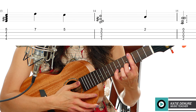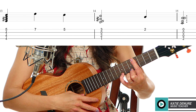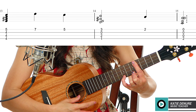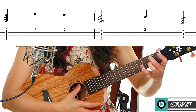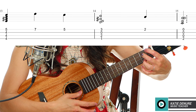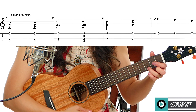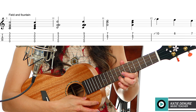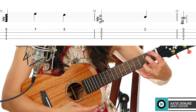For 'following yonder star,' bar the fourth fret, ring finger on the fifth fret of the A string, strum all strings. My pinky reaches for the seventh fret, then I release the pinky because I'm already on the fifth fret — so I strum: seven, five, E7 with the pinky, then yonder to A minor. So we have: field and fountain, moor and mountain, C chord, seventh and eighth fret, ten-eight-seven, fourth fret bar, seventh fret, fifth fret, E7, A minor.